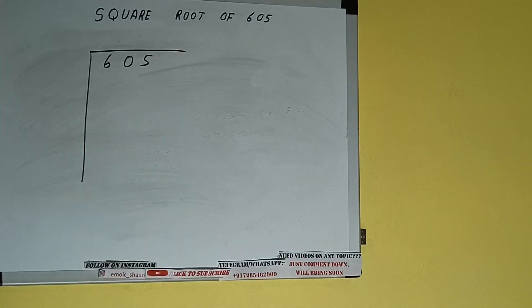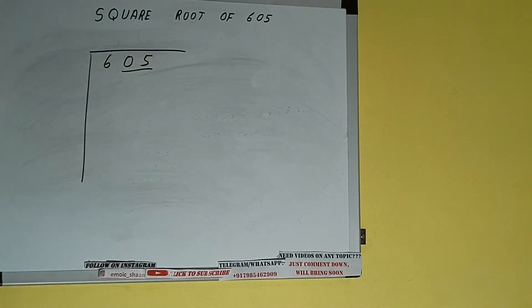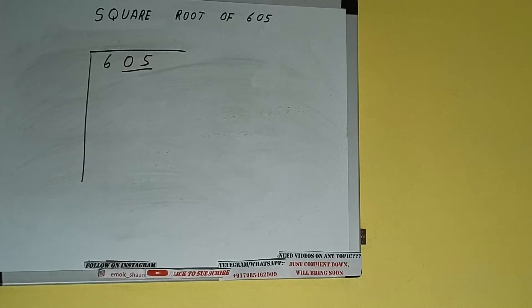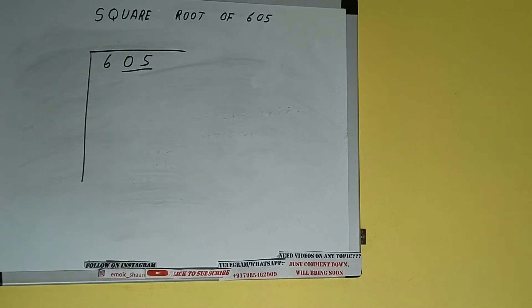The next thing we need to do is form pairs from the right-hand side. One pair will be this and this, and 6 will be left out. So first we'll divide the 6, and then we'll bring down the pair. The rule is: whatever number we write here, we have to write here also.